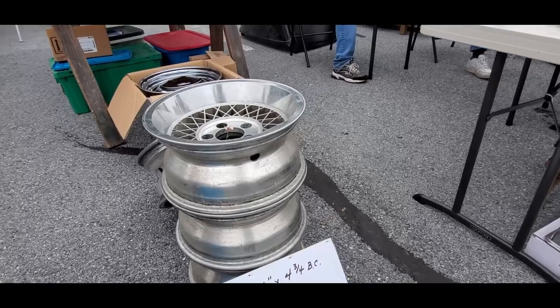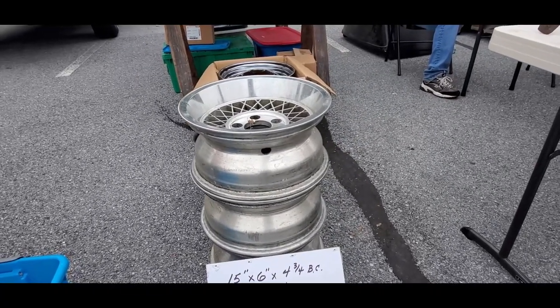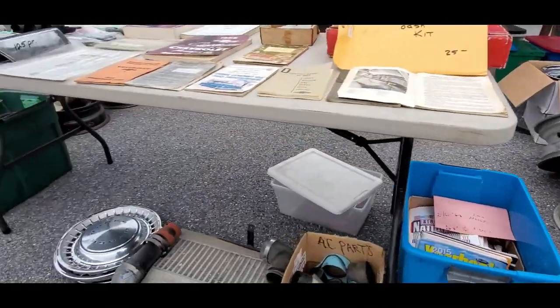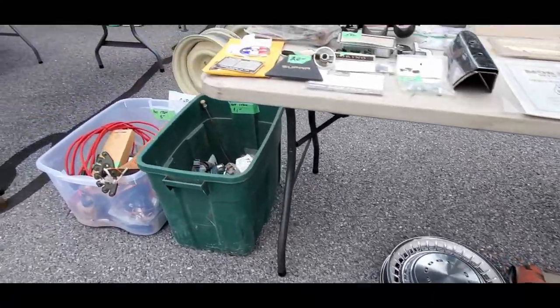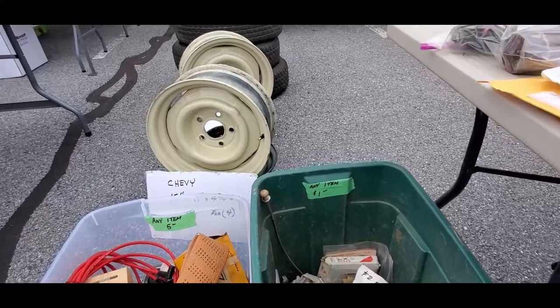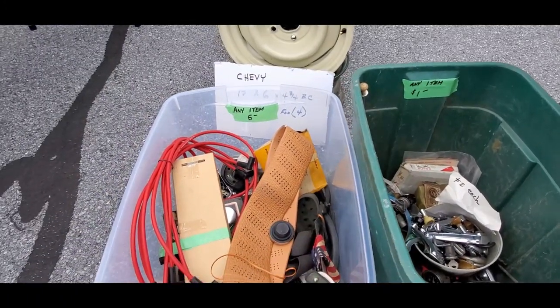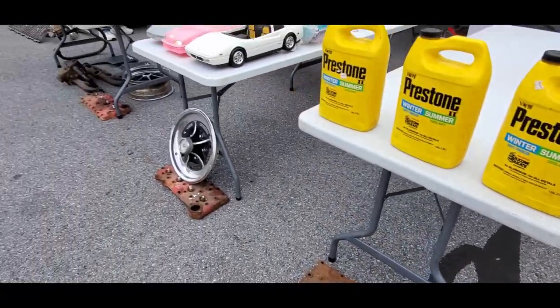We've got 15 by 6 by 4 and 3 quarter, $125 for the set of 4. This is just one table, folks. It's amazing what is here. You're going to have to hunt and hunt and hunt with a smile on your face — there's just so much. Absolutely so much. It's insane.